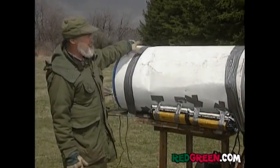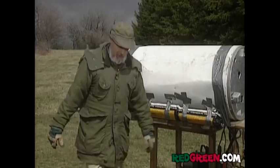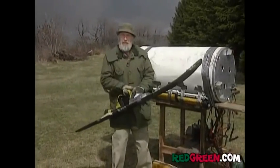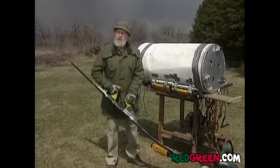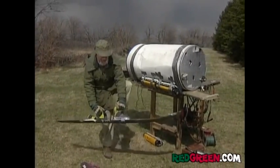That's the power plant done on her, and this baby will go faster than a teenager's allowance. Now all we've got to do is add the steering, which is basically me sitting on the front wearing a pair of water skis. Is that brilliant or what? It's that kind of simplicity that makes me what I am.